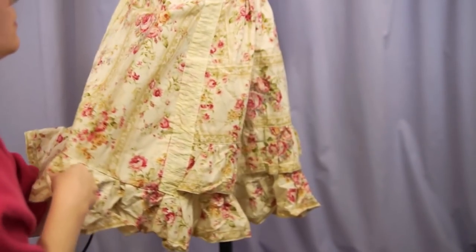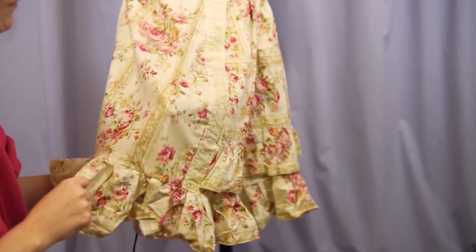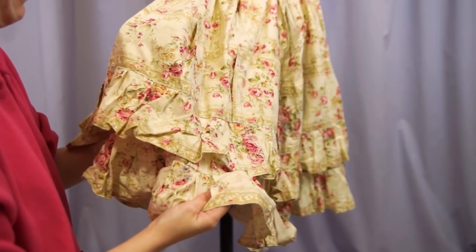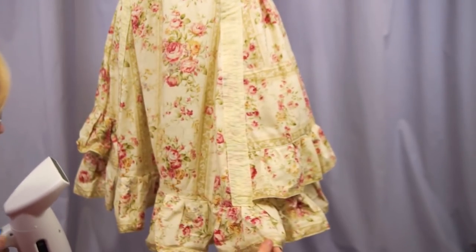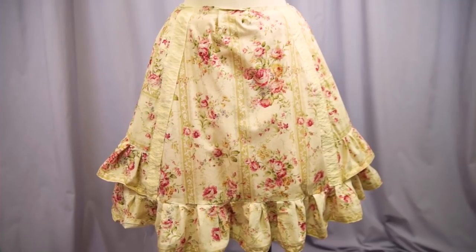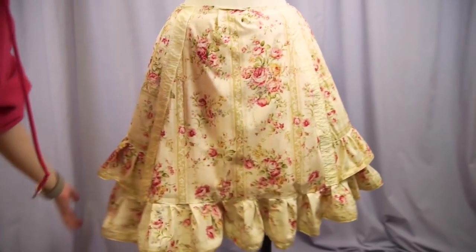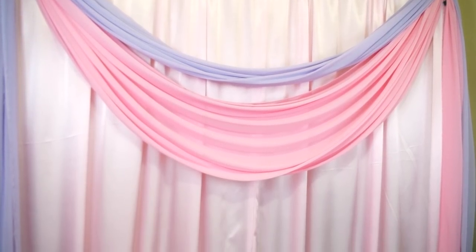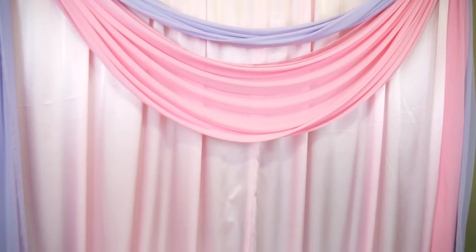Before we do any real work on the skirt, I'm going to give it a quick steam — honestly just so we can get more accurate before and after shots. Steaming and ironing will automatically make anything look better, and it certainly does make this skirt look almost passable, but I feel like we can do better. At least now we have a more accurate sense of the overall shape. It's actually quite an A-line. I'm going to have to disassemble most of it, so it'll definitely look worse before it looks better. Let's change the lighting up first — hmm, marginally better.